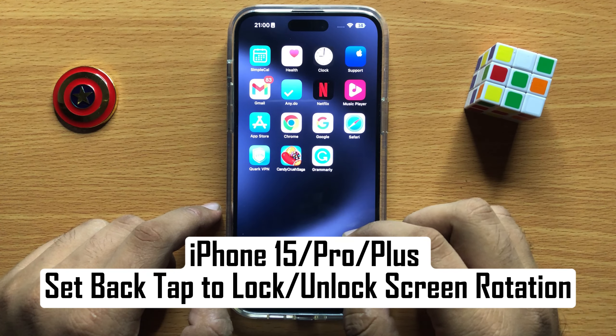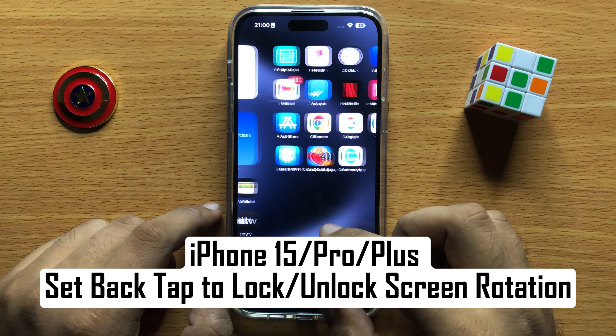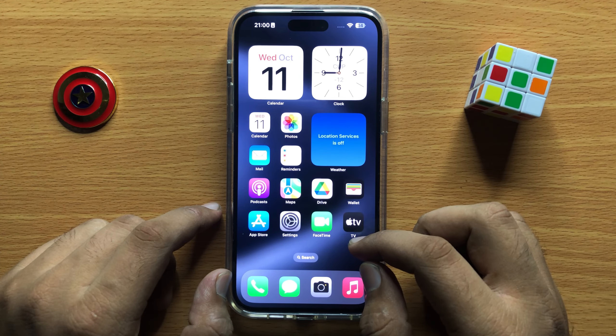Hello everyone. In this video I will show you how to set back tap to lock or unlock screen rotation in iPhone 15 Pro Max. Before starting the video, don't forget to subscribe to the channel and also press the bell icon.